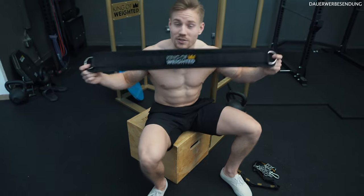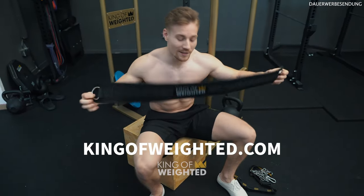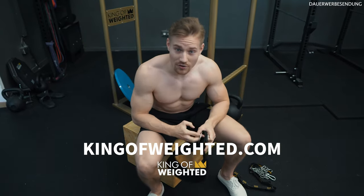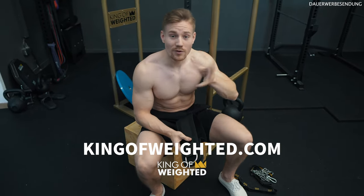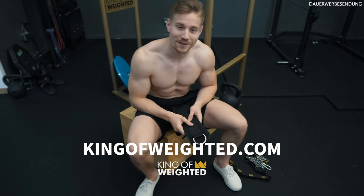If you want to purchase this piece of weighted equipment, make sure to check the link in the description. The pre-order is open now and shipping will start probably in the middle of August. Wishing you a lot of fun with your King of Weighted Belt!